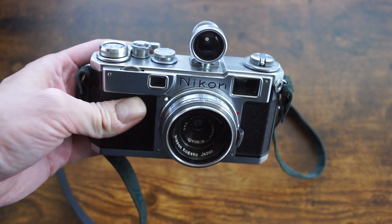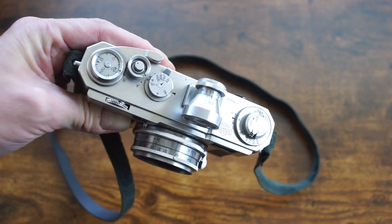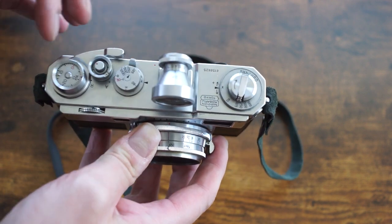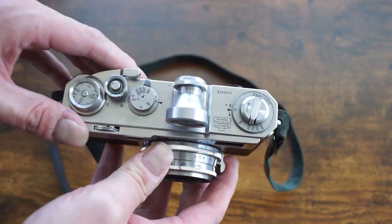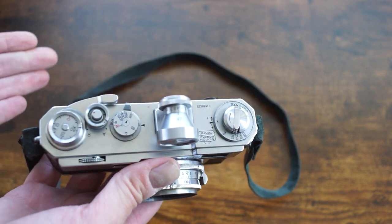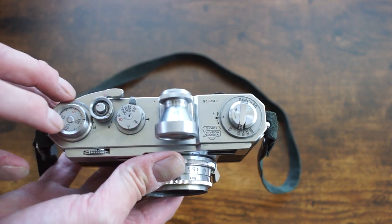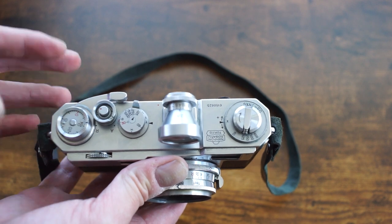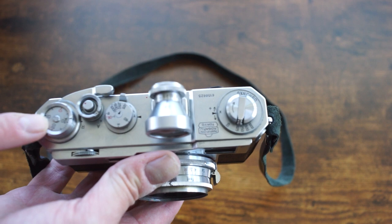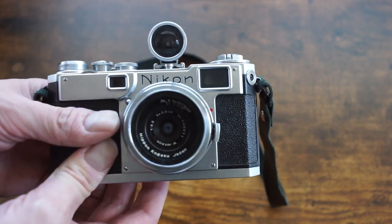I wasn't in a huge hurry to collect them all, but it happened anyway. This is an earlier chrome dial version — all the dials on top are chromed. Some of the later ones are blackened with white letters and numbers, so they're a little bit easier to see. I don't really see a big difference. The black dial is probably more useful if you shoot out in the sun a lot, because the chrome ones will reflect sunlight. On the other hand, in darker environments, the chrome dials can be more visible.